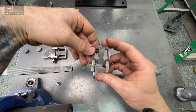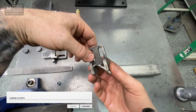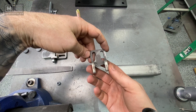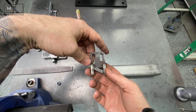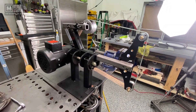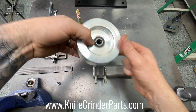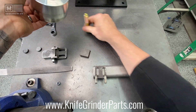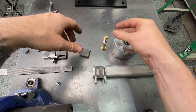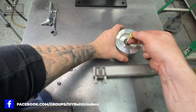I decided to go down the road of trying a two-bolt system. People over the years have commented that two-bolt systems for tracking are superior, and I'm starting to drink the Kool-Aid on that. I'm in the process of building another Revolution to keep in the shop, and I need a tracking mechanism. I've got this four-inch tracking wheel from Knife Grinder Parts — Chas over there is doing some great work with his wheels.